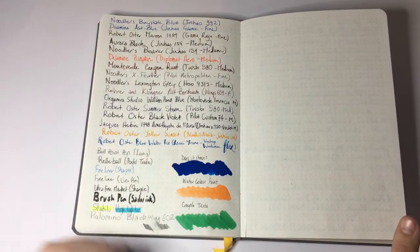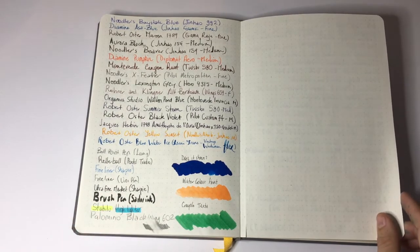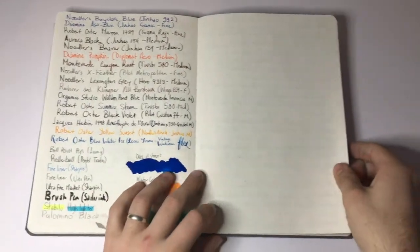In terms of how the paper behaves with feathering — there is none, it works really well, nothing feathered on this paper. Bleed — well, all those fountain pens on the first page and what bleed do we get? Nothing — not even Noodler's 54th, which is pretty impressive.